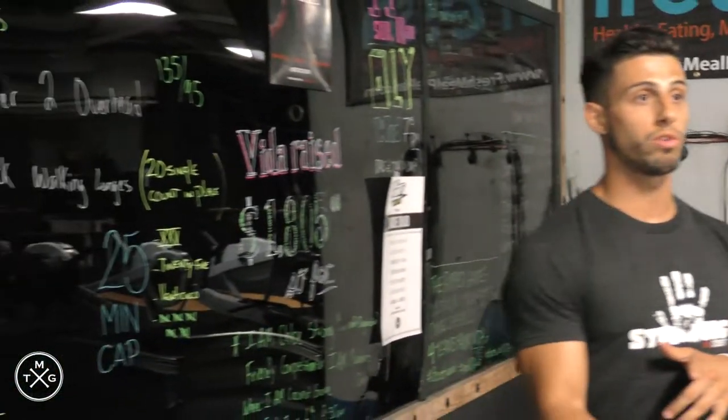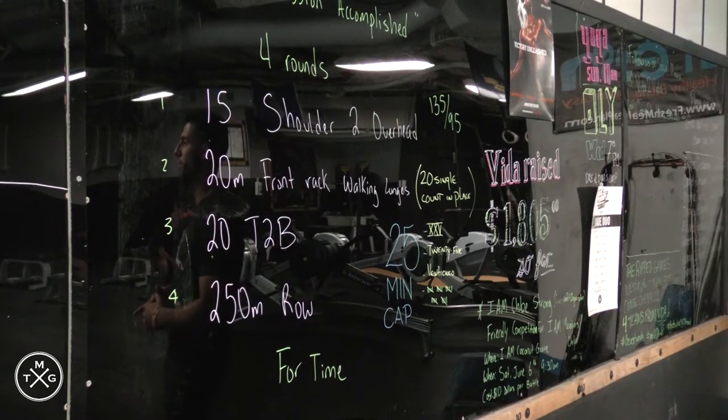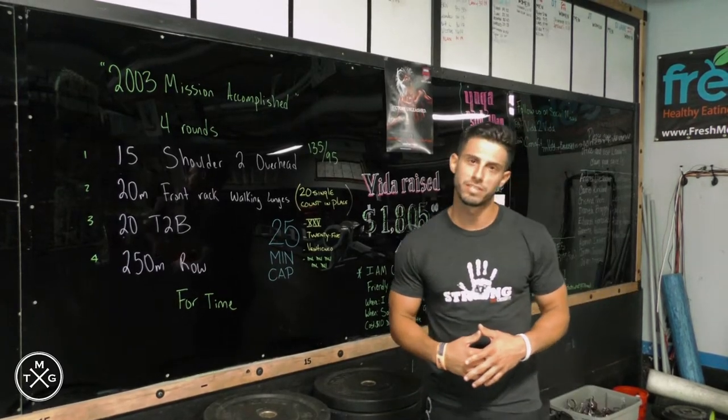Our WOD consists of 4 rounds: 15 shoulder to overhead, 20 meter front rack lunges at 135, 20 toes to bar, and a 250 meter row for time. We have a 25 minute cap for it. We're shooting to finish in around 15 minutes. Let's see how it goes.